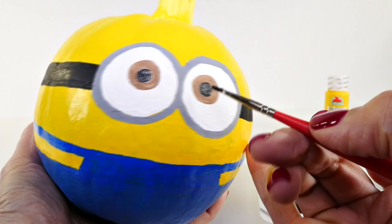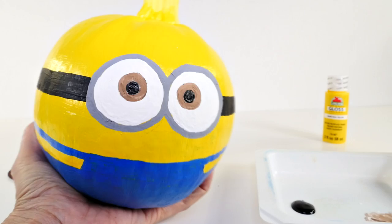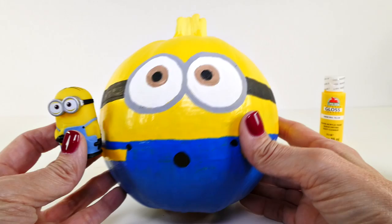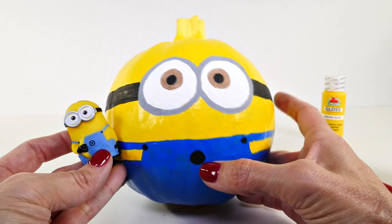Okay, all finished here. We're just going to put some details here and here, and then two little white dots and we're done. These are the little buttons — the overall buttons. Just a couple of things left: two little white dots and then paint a little design in blue right here, and then we're finished.